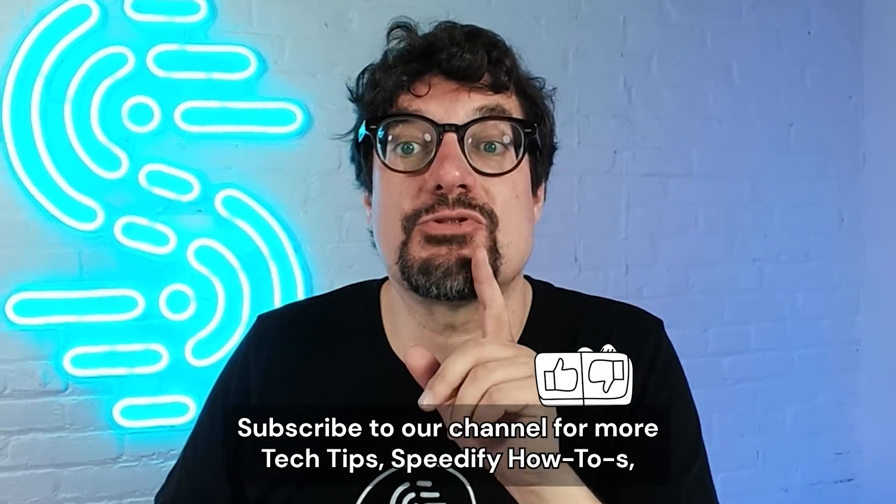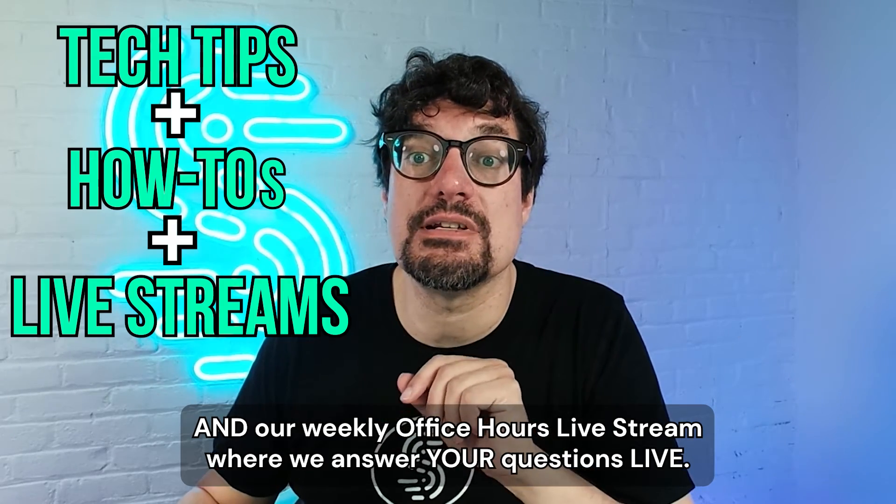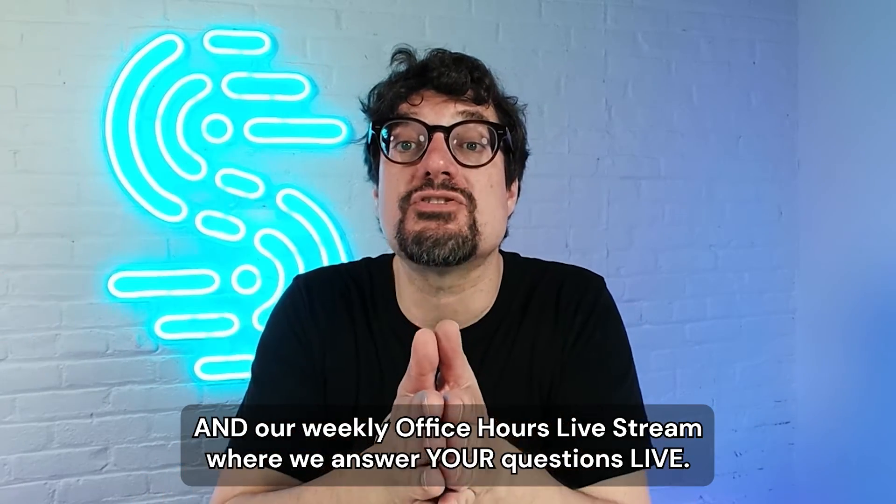You like this video so far? Subscribe to our channel for more tech tips, Speedify how-tos, and our weekly office hours live stream where we answer your questions live.